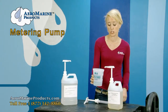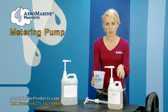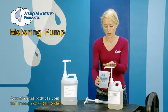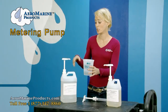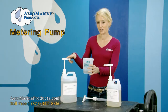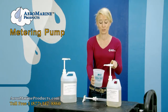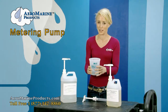So what I'm going to do is come over to the Aeromarine 21 hardener and pump in one ounce. So that'll be one pump. I've got in the container two pumps — two ounces of the Aeromarine 300 resin and one pump — one ounce of the Aeromarine 21 hardener. I've now got my two to one mix ratio.